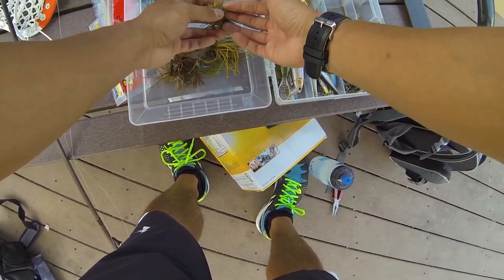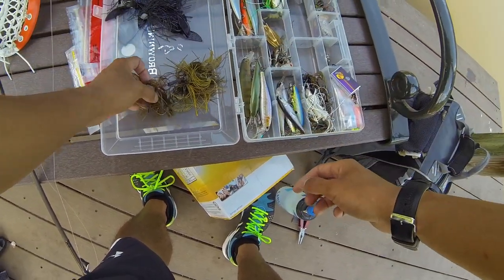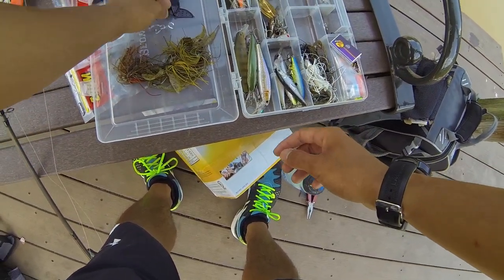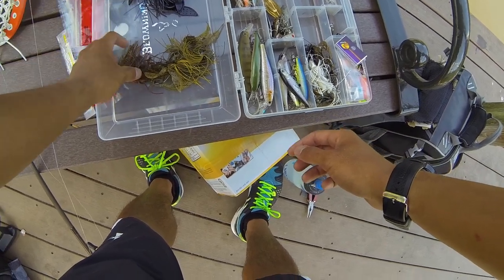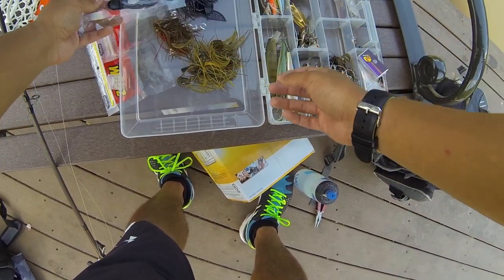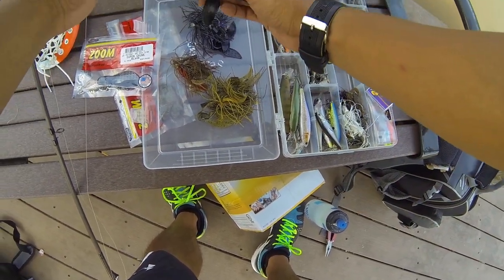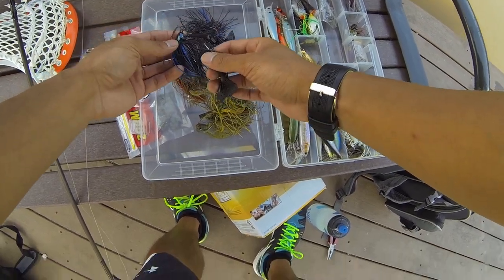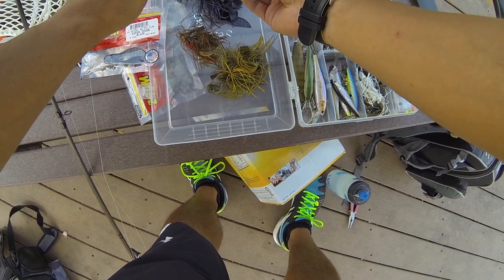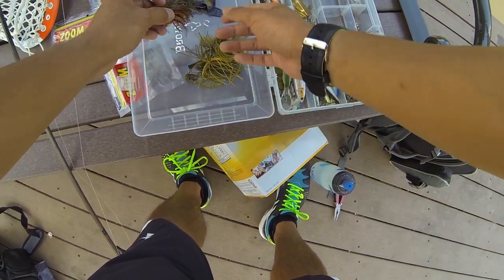My two favorite colors are the classic black and blue, which is better for murky waters, and green pumpkin, which is more effective in clearer waters. The trailer I like to use for my flipping jigs is the Zoom Superchunk in black. It gives the jig a nice big profile, and since I'm usually targeting better fish with a jig, it's a perfect trailer — good subtle action and it's been getting me some good fish this year.